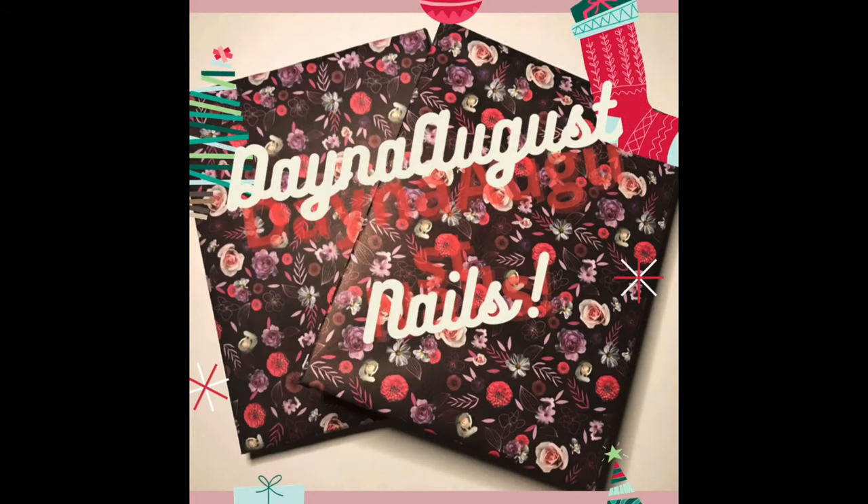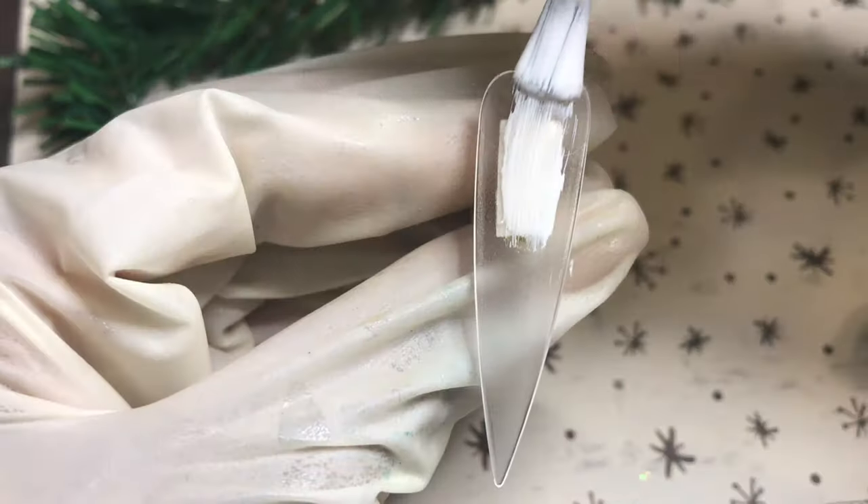Hello everyone, it's Lisa from Dana August Nails and welcome back to my channel. Let's jump right into this Christmas look.